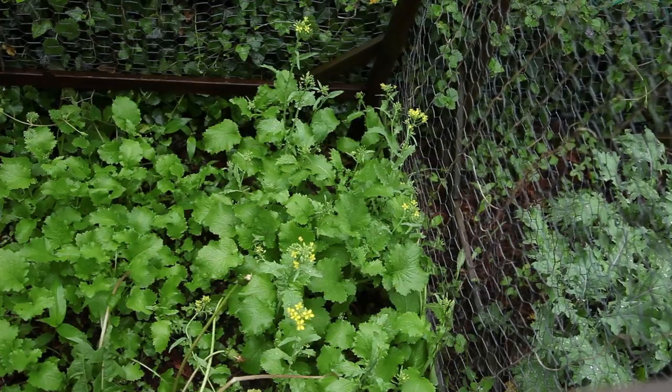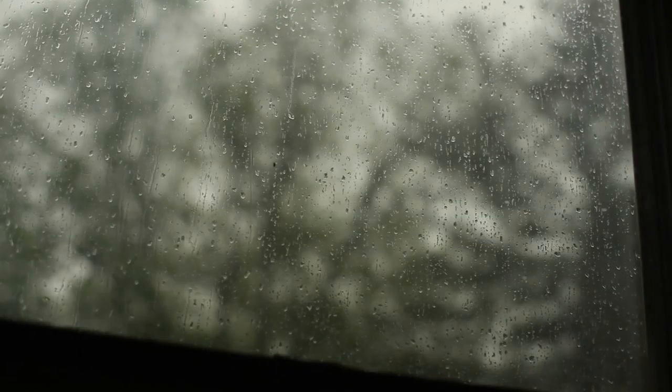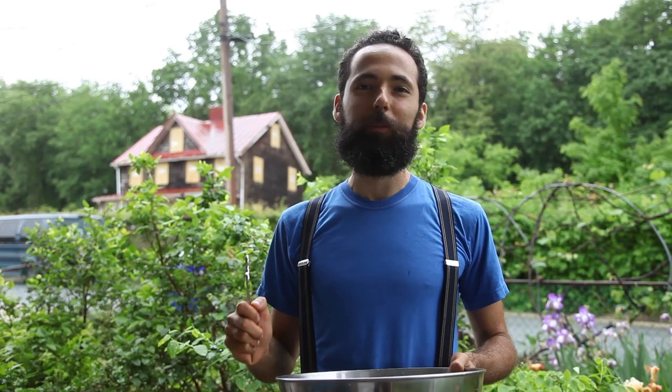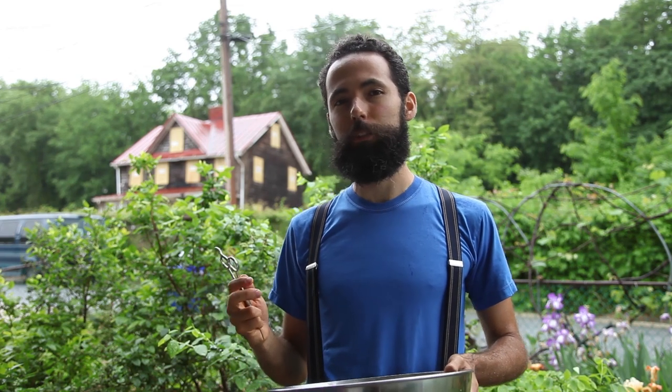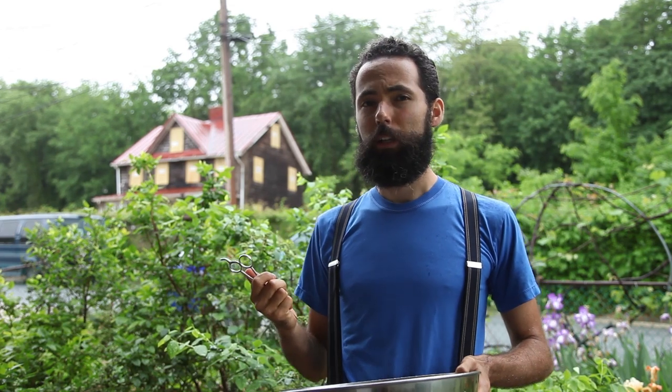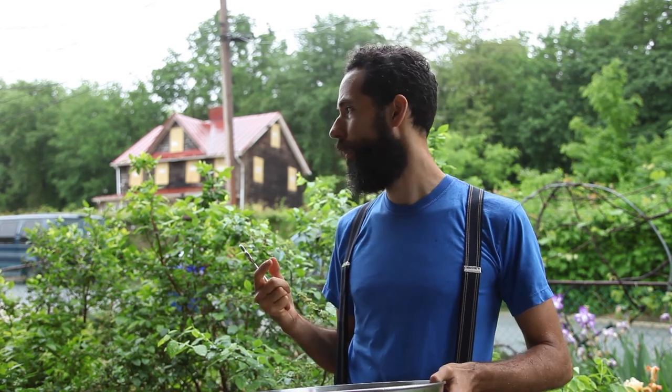Little did I know that soon, the inverse would be the problem — too much rain. Despite the rain, it's time for me to harvest the broccoli rabe. It's already flowering, but it's been raining for three days. I've been putting it off, and it's going to rain for three more days. I think it's time — if I don't harvest it now, it's just going to go to waste. And if I cut it now, it's going to actually make new flowers and produce new florets. So let's get cracking.